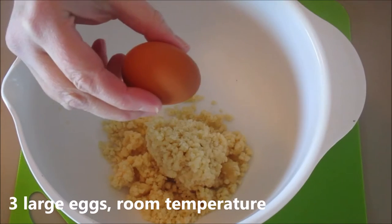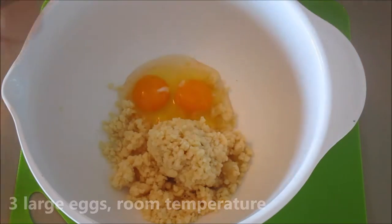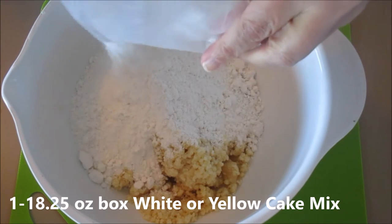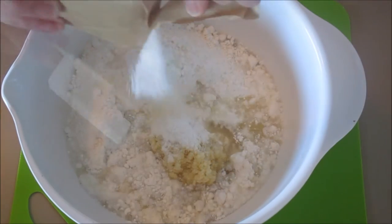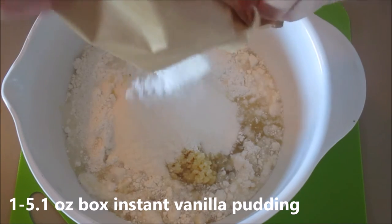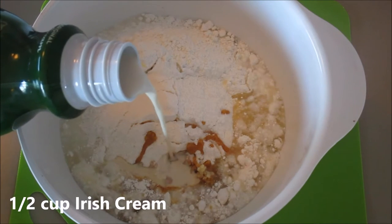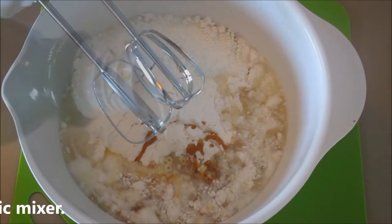You need three eggs, your cake mix — and I'm following the instructions of the cake mix I selected — one cup of water, half a cup of oil, one package of instant pudding. I'll have the instructions down below in the comment section as well. And one teaspoon of vanilla and a half a cup of Irish Bailey's cream. I'm using the non-alcoholic version, but you can certainly use the alcoholic version as well.